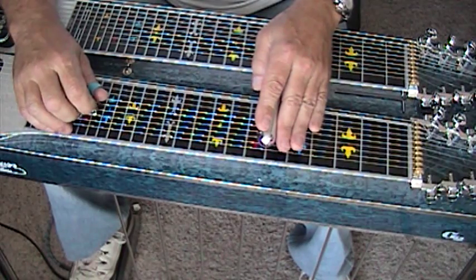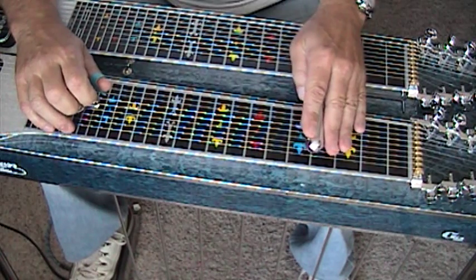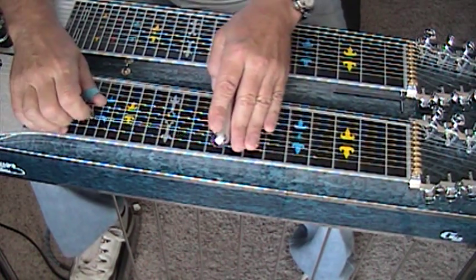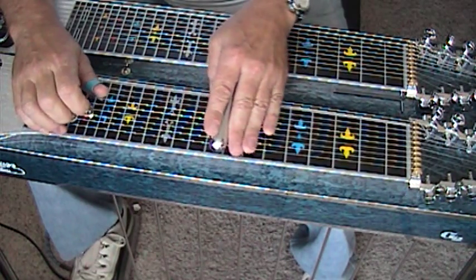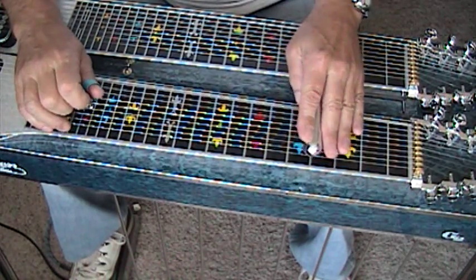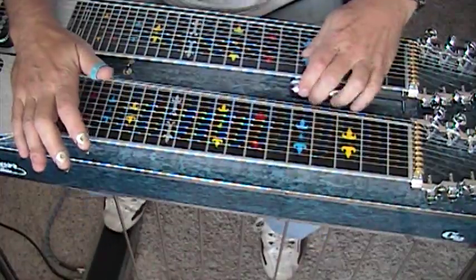A and B on 3 and 5. 4th fret, no pedals. 6th fret, no pedals. Good practicing. Keep it up. Thanks.